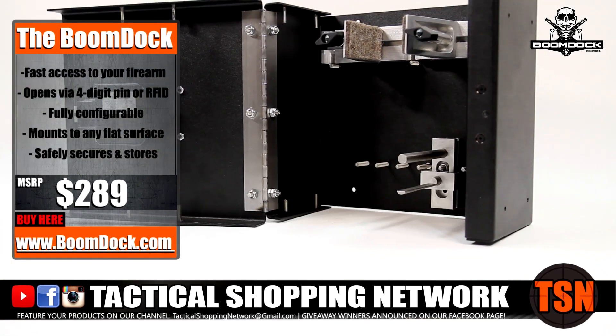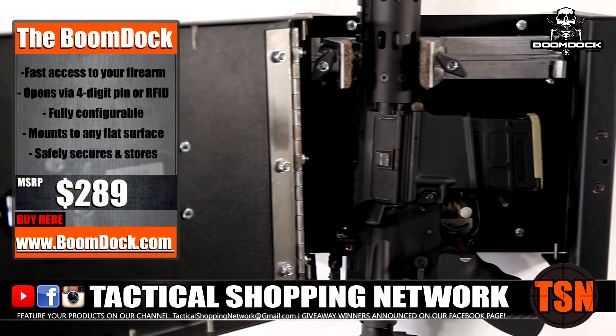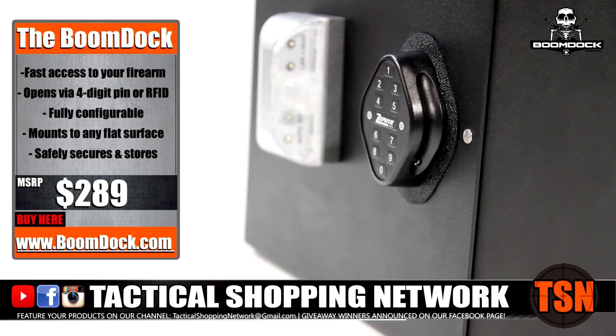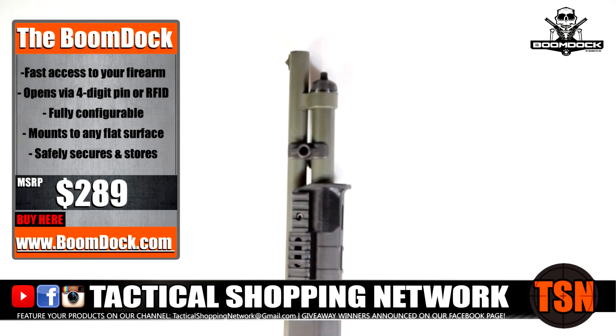Available now in a 10-inch model and soon to be available in a larger 15-inch model, the Boondock mounts to any flat surface using the hardware provided. The Boondock comes complete with a motion-activated LED light to assist in low-light situations.